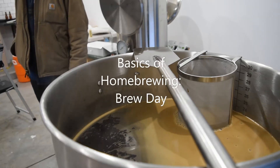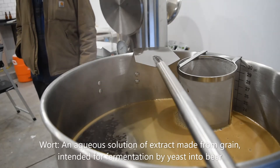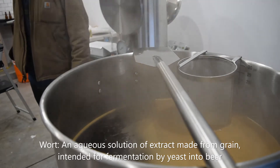When homebrewing, there are three main ways to collect your wort for the boil. The first is extract brewing. This is the simplest method where 100% of the fermentable sugars come from pre-made concentrated wort, called malt extract.